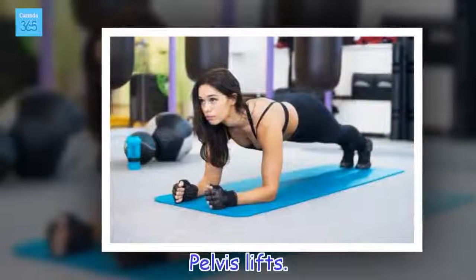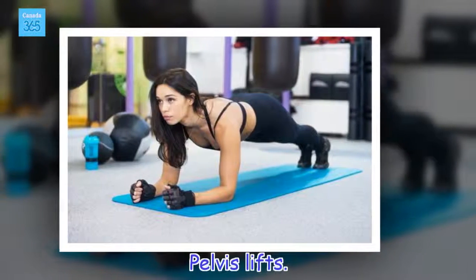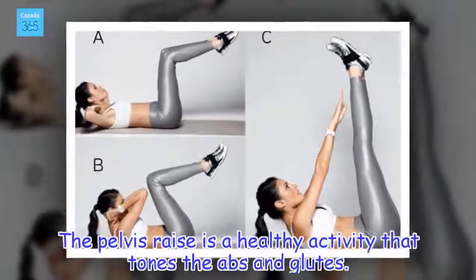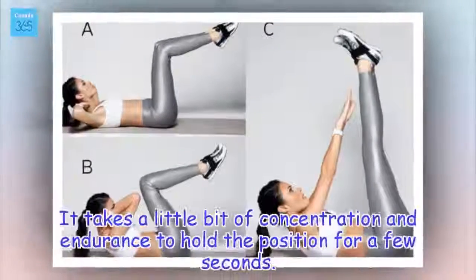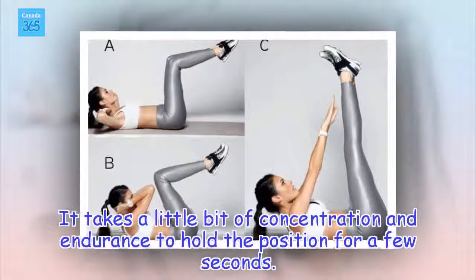Pelvis lifts. The pelvis raise is a healthy activity that tones the abs and glutes. It takes a little bit of concentration and endurance to hold the position for a few seconds.